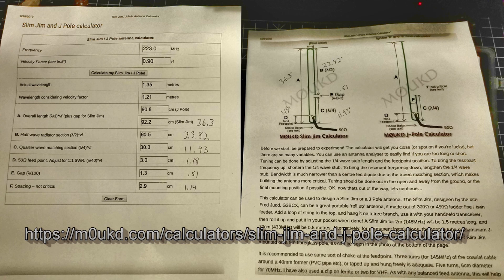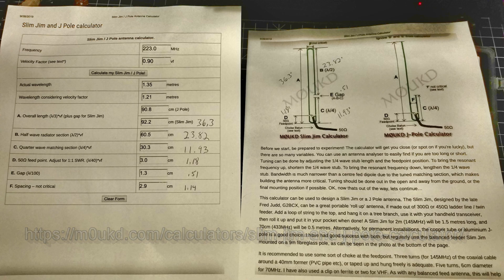One of the tools I used — as you can see on the screen, I put up a web address — there's a calculator where you can put in the kind of antenna you want to build, and it will give you the calculations for all the areas you're going to need to measure for the project.